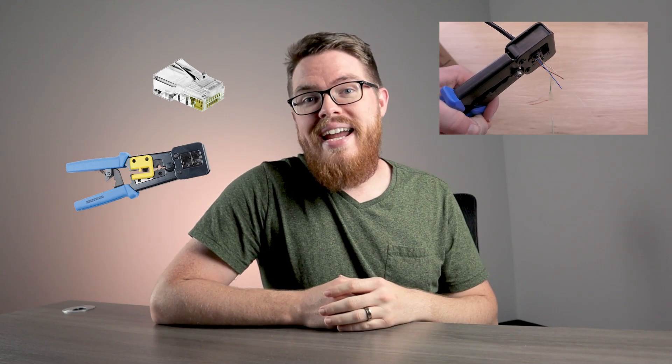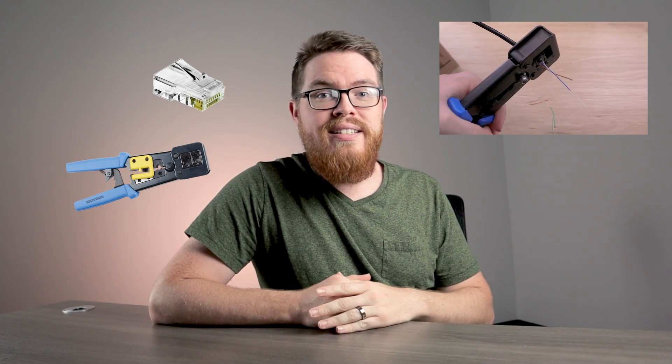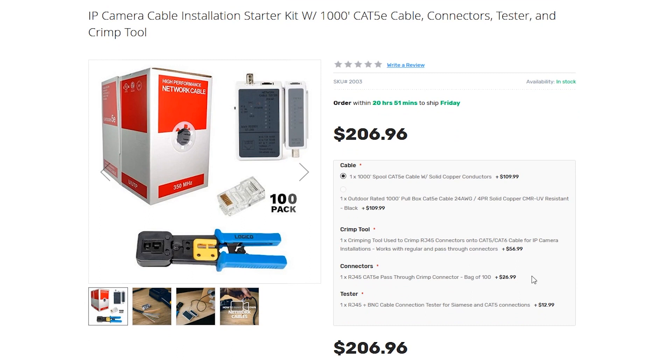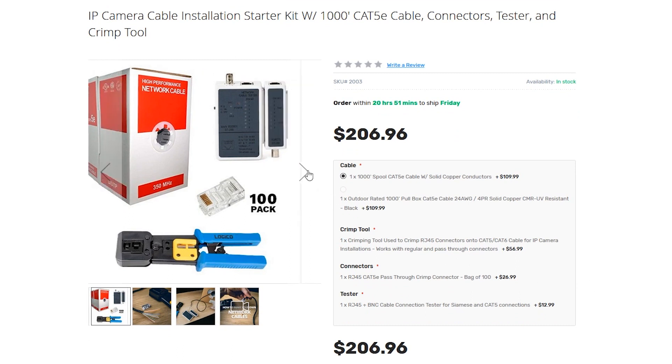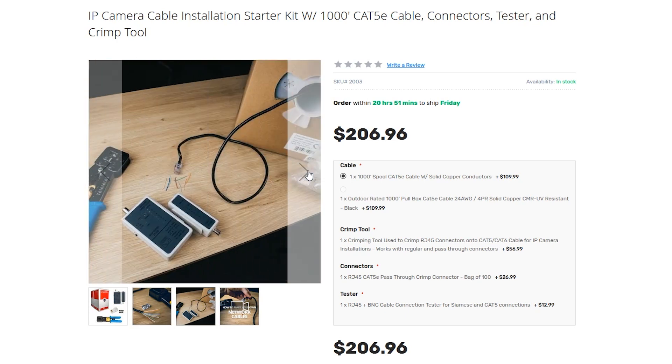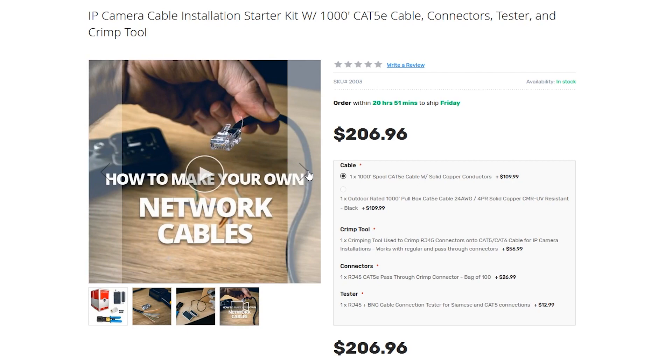If you want to try bulk cabling and aren't sure what products to get, we have a full IP cable kit on our website. This comes with 1,000 feet of ethernet cable, 100 RJ45 pass-through connectors, a crimping tool, and a cable tester so you always know if your cables are good to go before you get to the installation site.